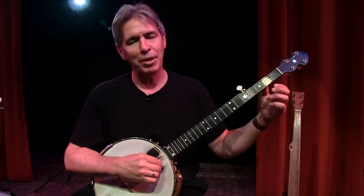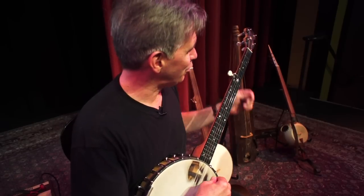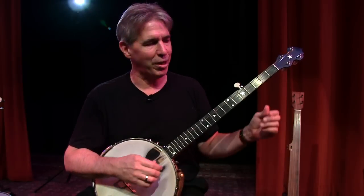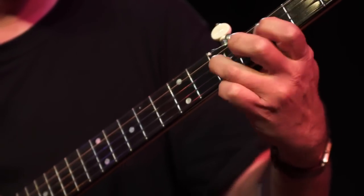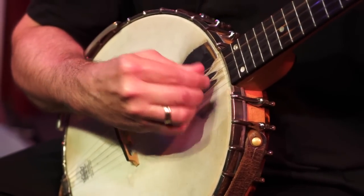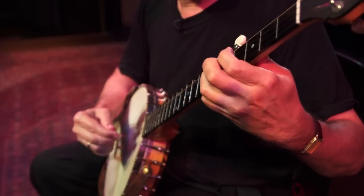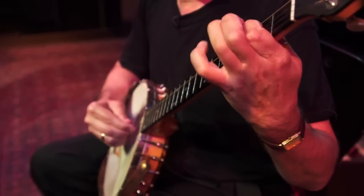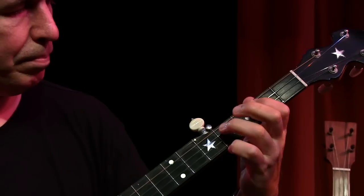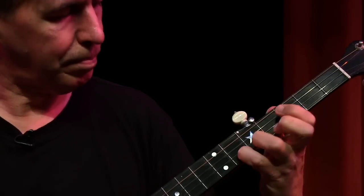I like to play Bach and I like to play my own compositions, and I like to play a little ragtime and blues and everything. Here's a little Bach piece — this is called Sleepers Awake.